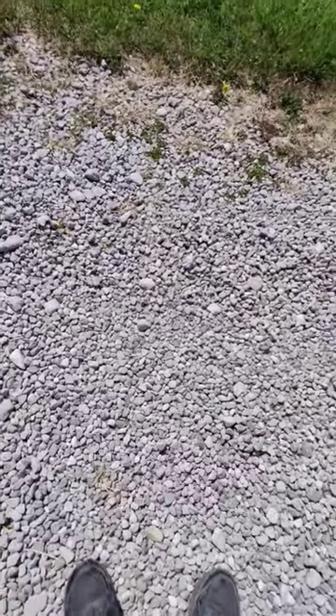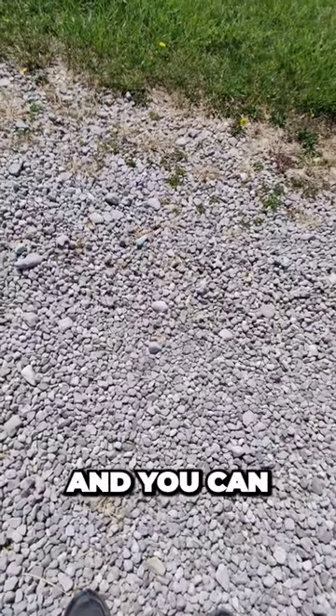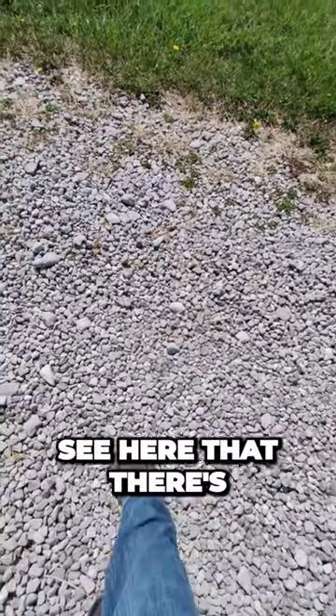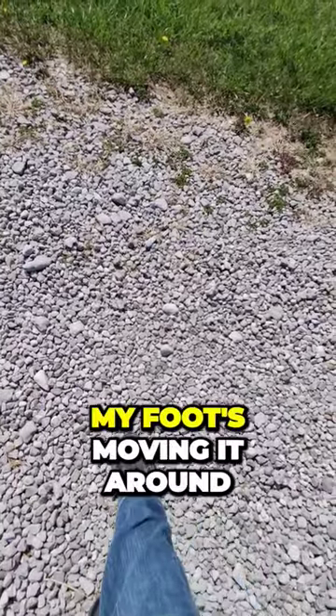I wanted to show you this interesting driveway. The owner told me that just a few years ago he put down this 57 stone. You can see here that there's nothing holding it together, and you can see my foot's moving it around.